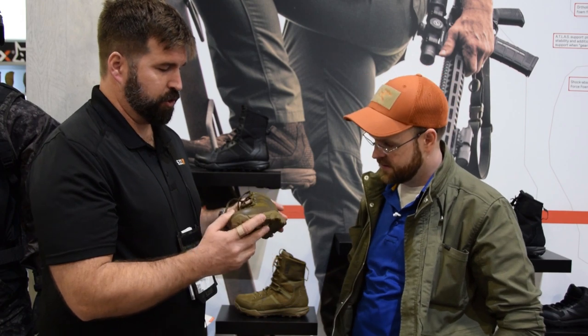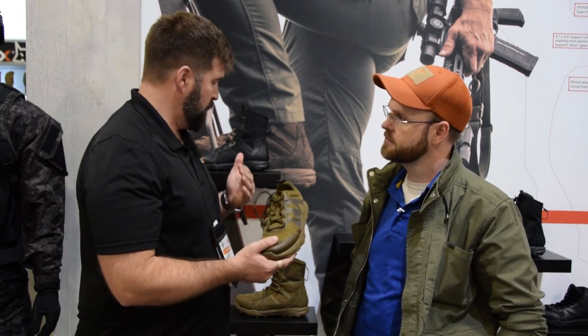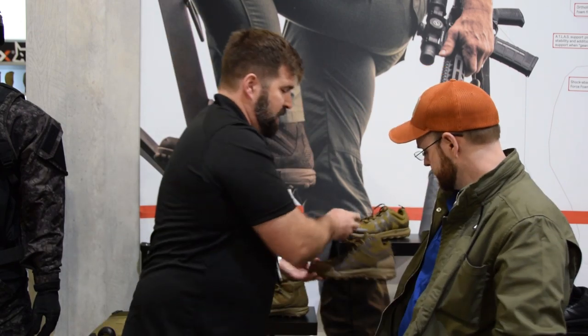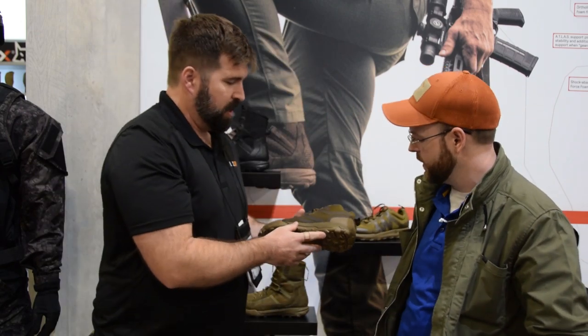So right now, this is our Atlas trainer. We have a whole line here with it — we have our trainer, our boots, and I'll go with the mid just to give you an idea. It's our story. A little more ankle support.